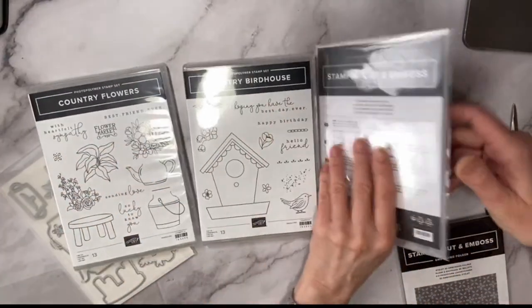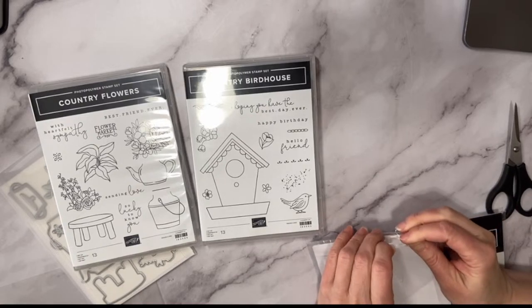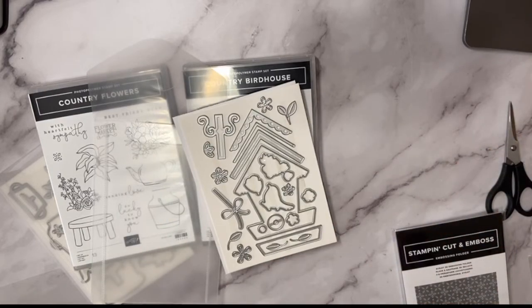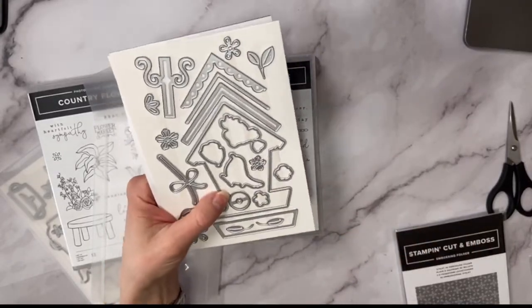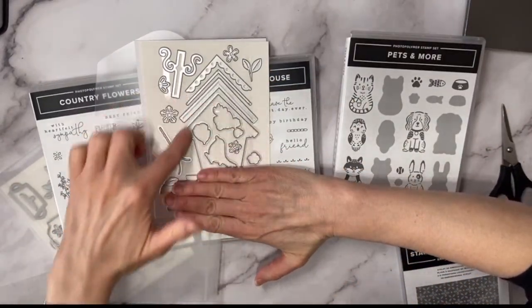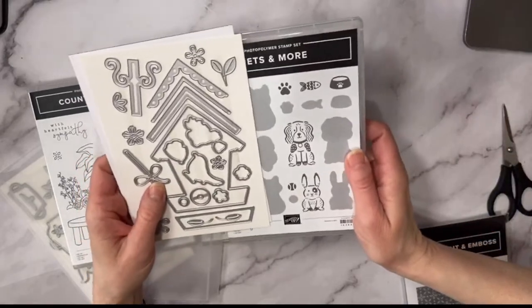Let's see what the birdhouse die looks like. And a shout-out to Lieta from BC — I'm probably butchering your name, sorry! My name's Karina but I answer to anything as long as it's nice. Now, we have a Pets stamp set in the online exclusives — could we build a dog house out of this birdhouse die? If you cut off the perch, you have a dog house! It has a circle opening too. I love getting more use out of a stamp set!